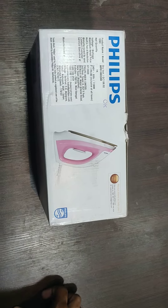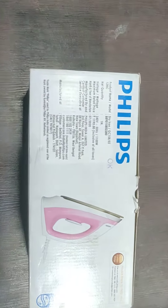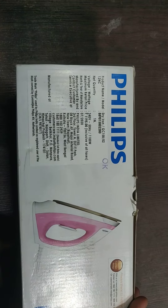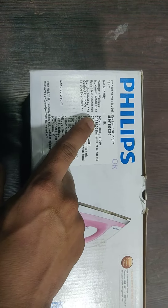Hello guys, we are back again with a new video. This video is all about the Philips iron box, model name GC 158. Its wattage is around 1100 watts and it has a maximum retail price of 1195.